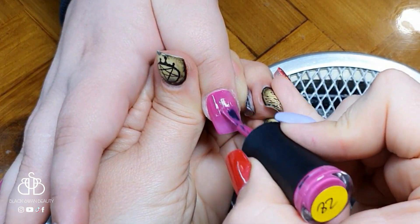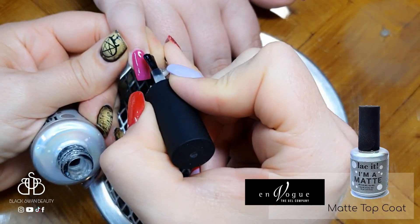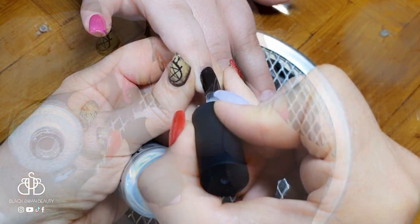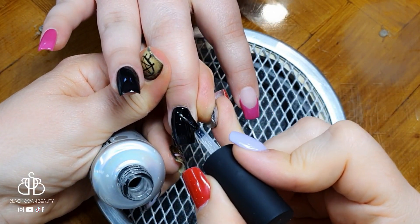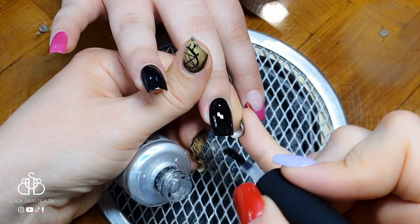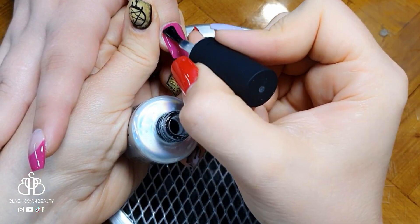I do one coat, cure it for a full minute, then apply the second coat of color and cure again. Then I'm applying a matte top coat on all the nails so I can paint my nail art on the matted surface with ease, because paint sticks and applies better to a matte surface. This top coat requires a one-minute cure time.